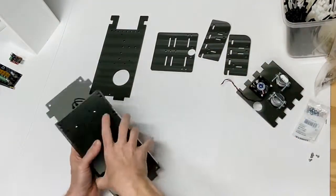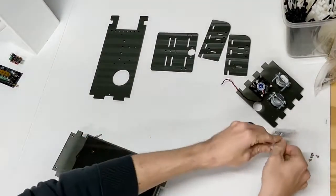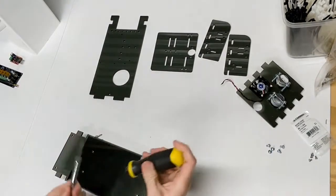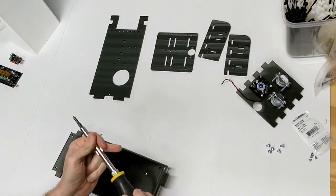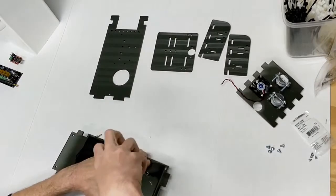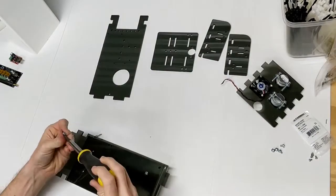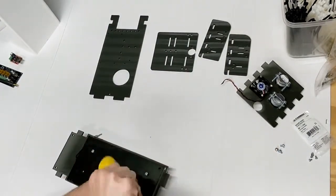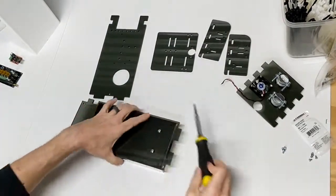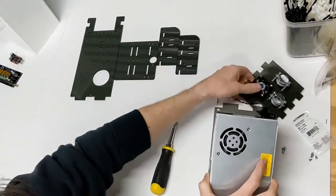All of these Meanwell cases use a four millimeter screw, and these screws actually go through the acrylic and into the case itself. That is the bottom plate, so now we've assembled the bottom plate in the bottom shelf.